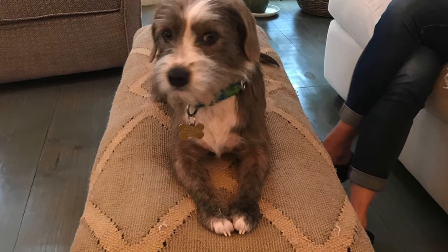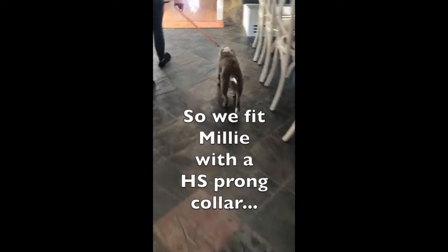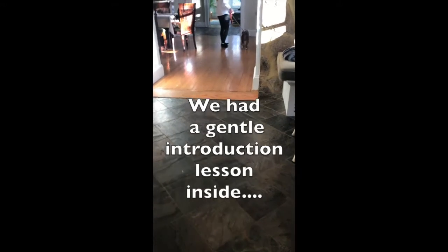She was a sweet dog, but she was very reactive on the walk. I knew we could do better for Millie in a relatively short period of time. So her mom and I got to work.